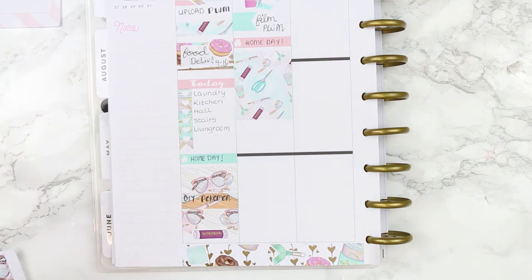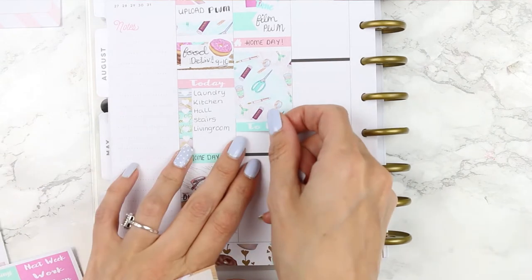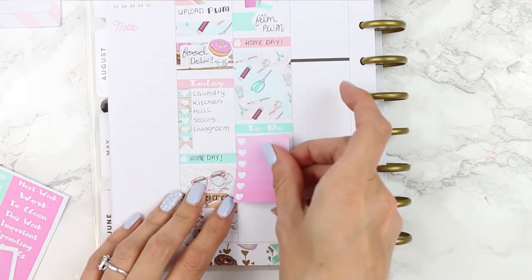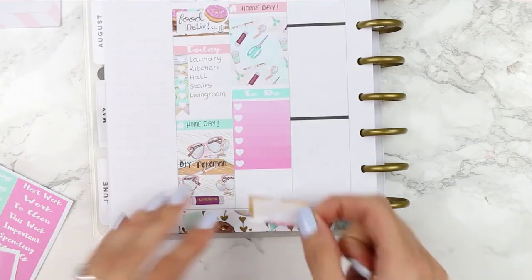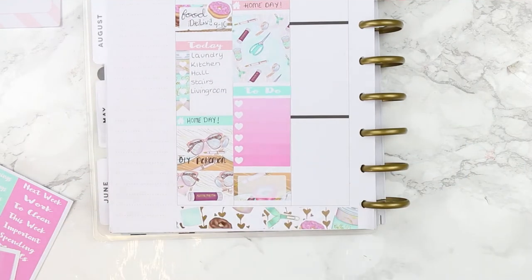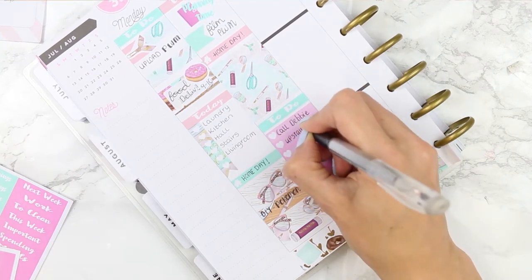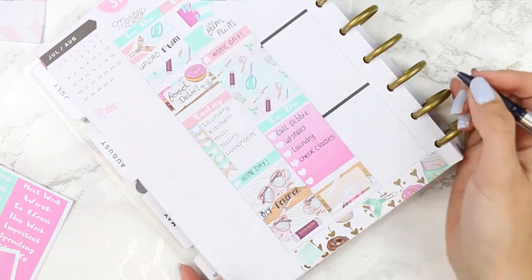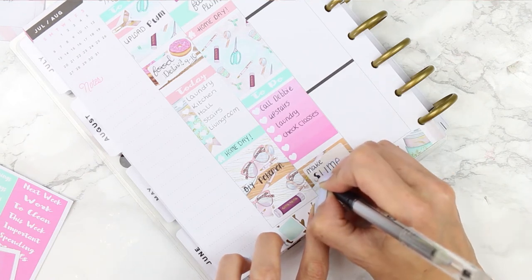I put down a full box that is filled with glue, scissors, tape and coffee, which I kind of like, and then I put down a to-do header with an ombre checklist, then finished it off with a half box at the bottom. We're also going to be making lots of slime so I've been busy trying to find slime recipes on Pinterest — if you have any good slime recipes then definitely let me know in the comments.